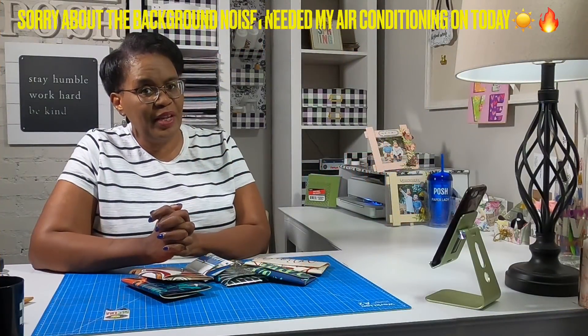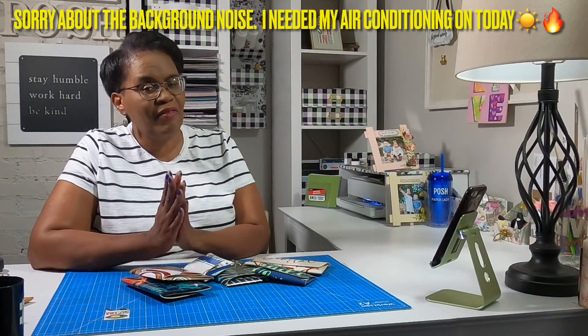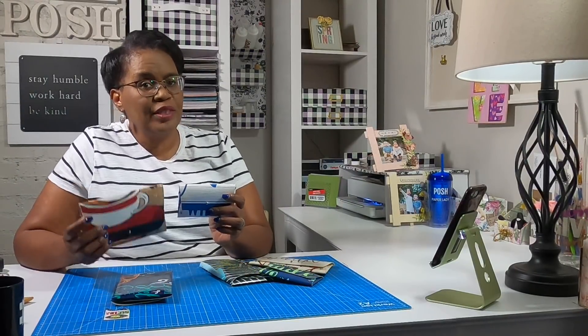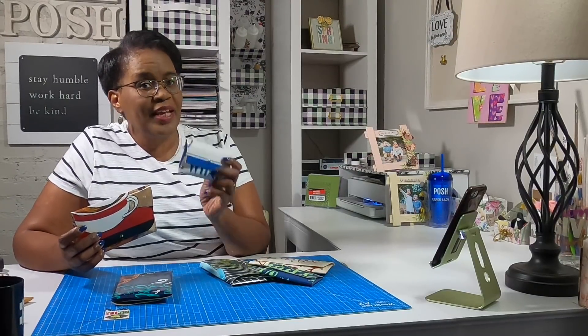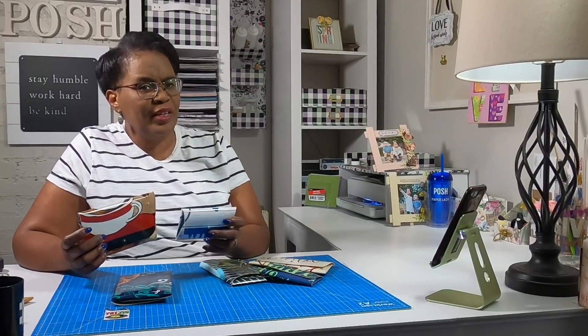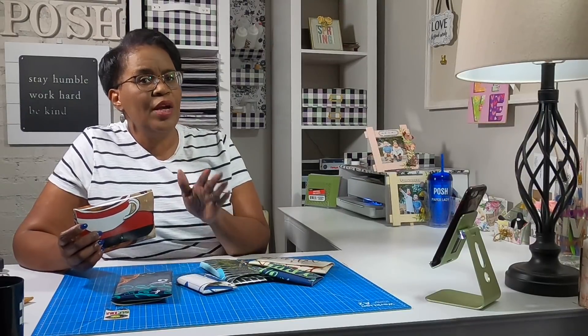Welcome to everyone watching this video. I really do appreciate the fact that you are here. Today we are going to do another super awesome project using vinyl placemats from the Dollar Tree. We are going to make a medium-sized clutch as well as a little mini coin purse that I think you guys are going to fall in love with, and it's going to be so super simple.